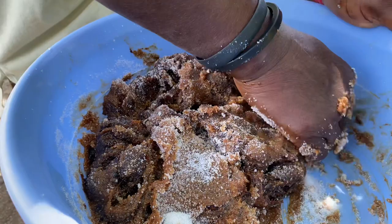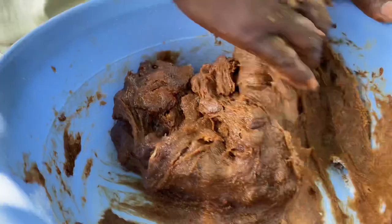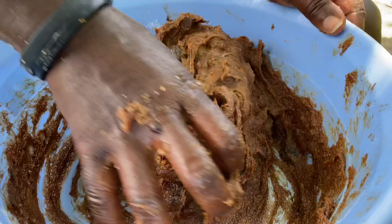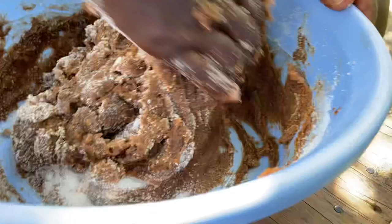After kneading for about 30 minutes she gave my husband a taste and he said it was really, really good. I tried it but found it needed a little more sugar, so she went in with some more sugar and a little pinch of salt. I find the salt really helps to cut back on the sourness of the tamarind. She'll knead it one more time until all the sugar dissolves. All you need is fresh tamarind, sugar, and a pinch of salt — knead it until it becomes light and airy.